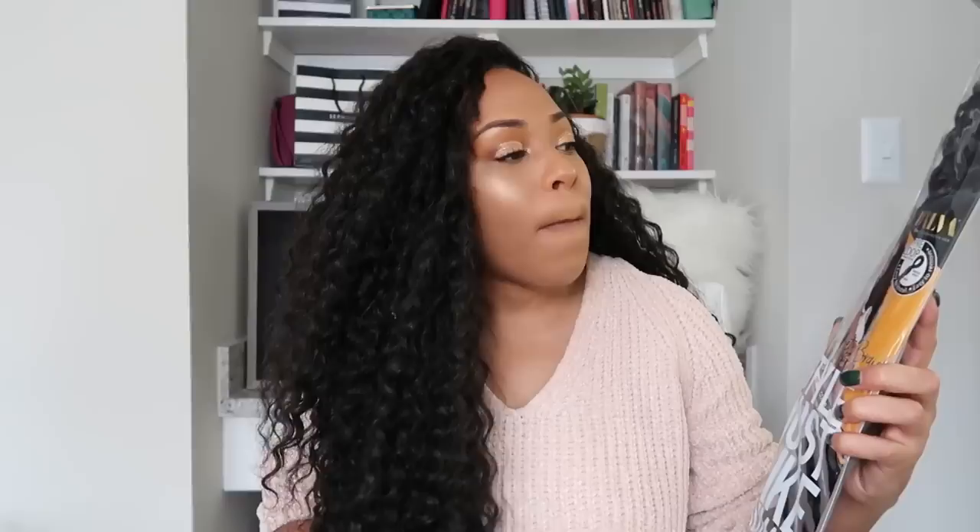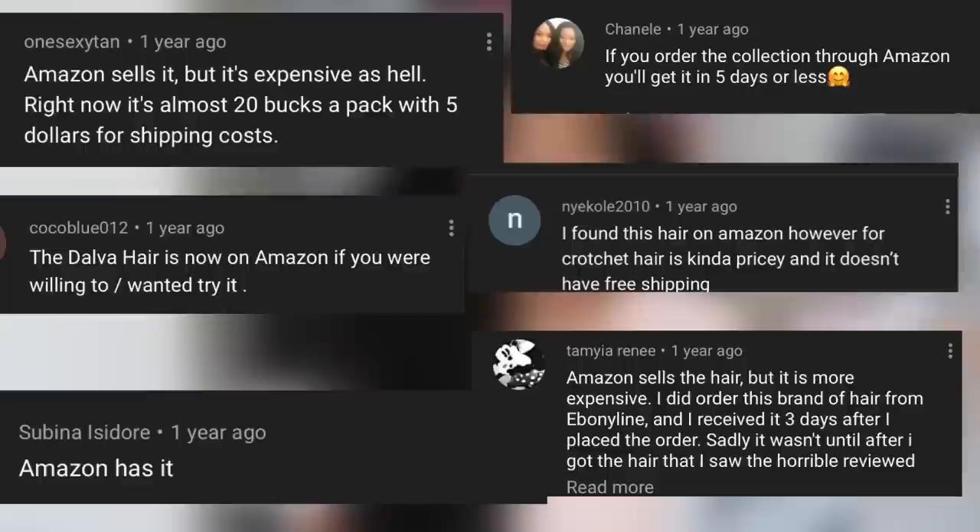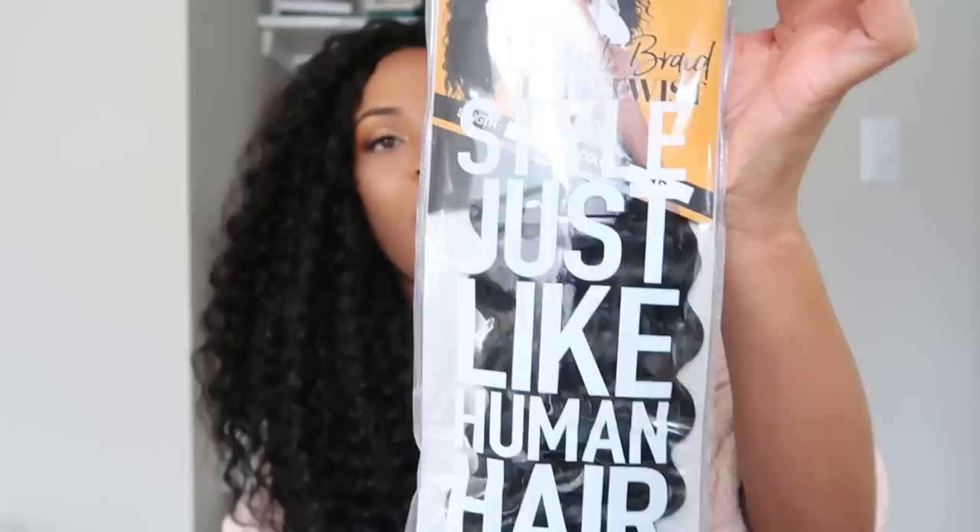Not to mention Epic Shade's video about the fact that Ebony Line used the term 'nappy-headed hoe' on their site to describe a wig — I'll link that video above. They had this hair on their site and seemed to be the only carrier, so I said I wouldn't try it until another company carried it. But I got a lot of responses saying Amazon has it, so I eventually checked.